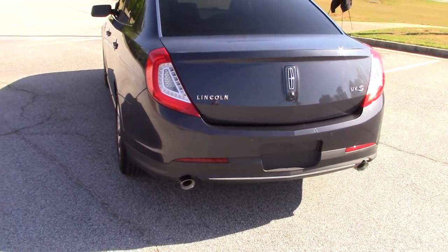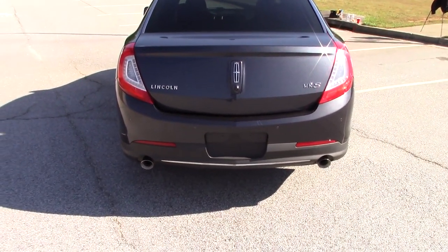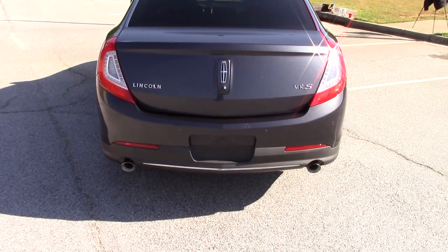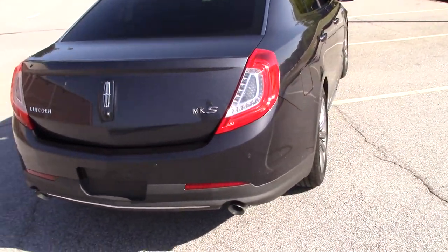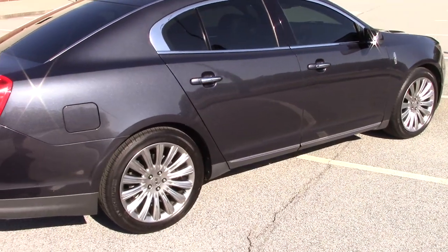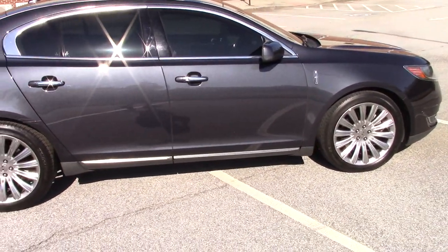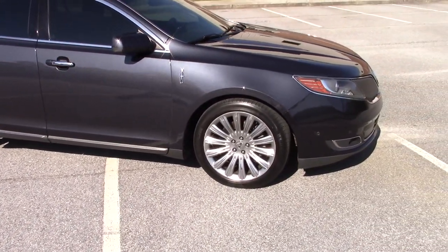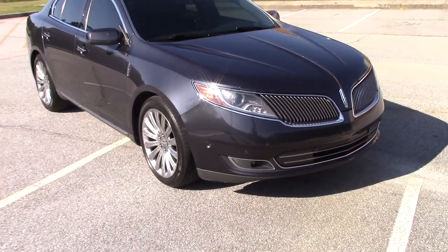Ford has completely canceled all their cars except for the Mustang and I think one or two others — not exactly sure which one. If anybody knows, feel free to leave a comment. But today we're going to review this car inside and out, go over what we know, what we feel is good and what we feel is bad. If anybody wants more information, please feel free to comment and we'll do our best to get it to you. But today, this is a 2013 Lincoln MKS.